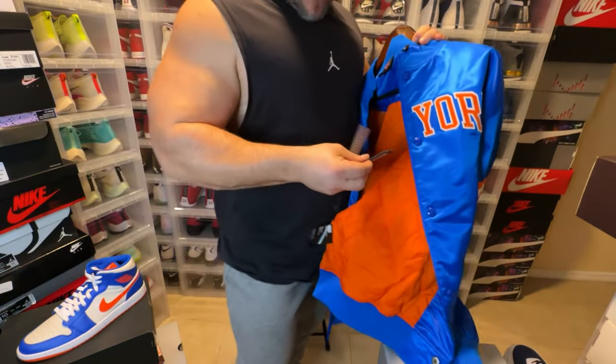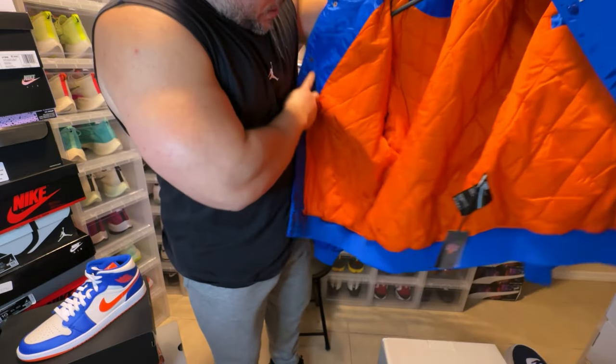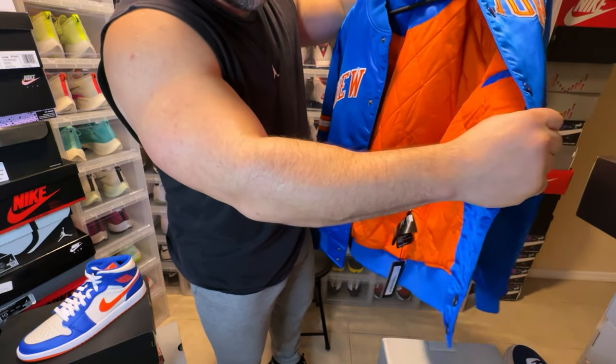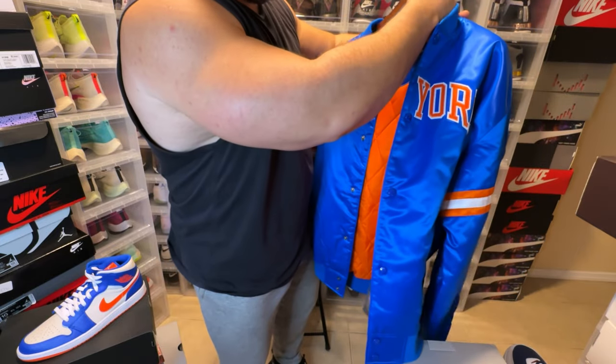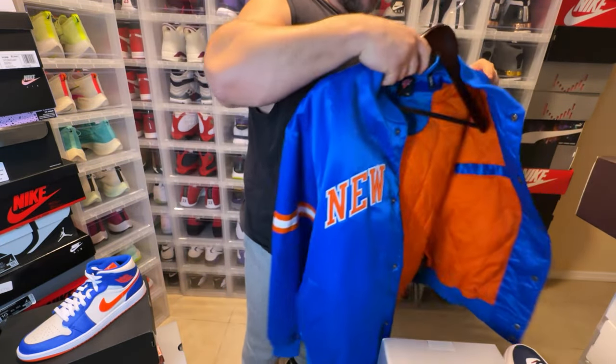You have a bunch of other tags — your NBA license hologram. We have an orange inside, that bomber jacket look. This is a size 2XL, made in China like mostly everything is.